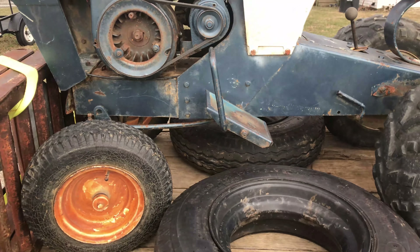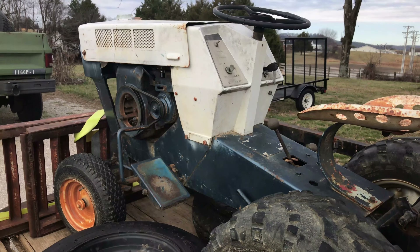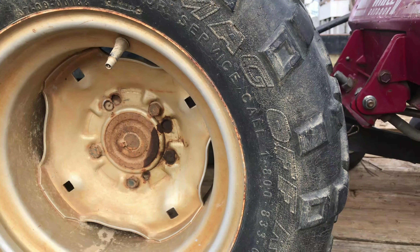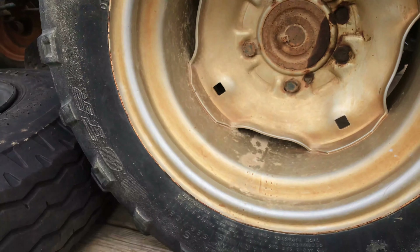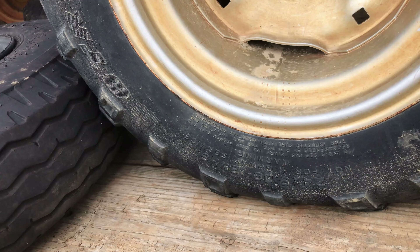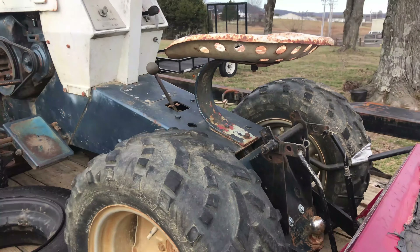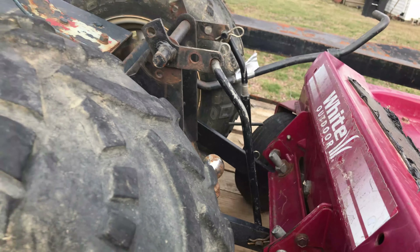This is an old Sears Suburban. It looks like somebody's sprayed some paint on there. That blue, I think, looks like a factory color. These wheels — I'm not certain if they came on here. I think the original wheels were supposed to be white or silver; it's kind of a gold looking color. I think that was on the ST-16s. But I think somebody's just painted that. Oh man, it's got a three-point hitch on the back. I like that.